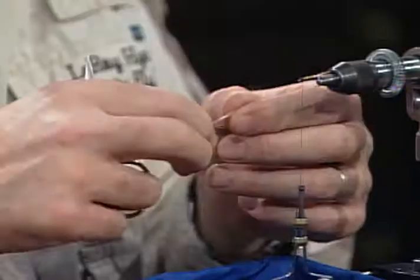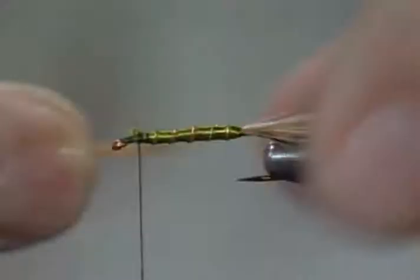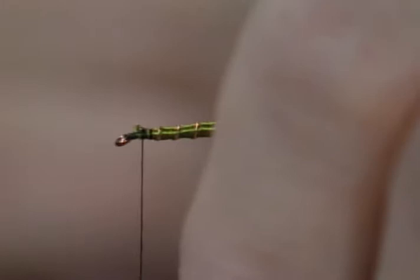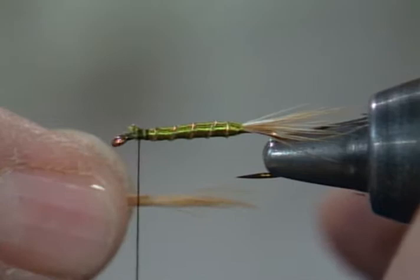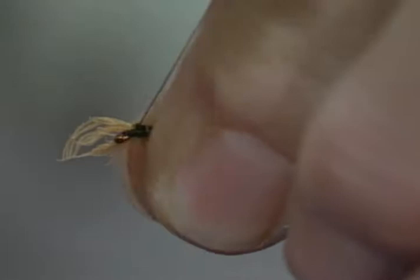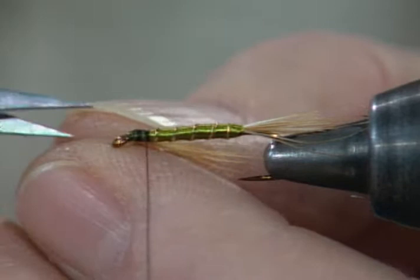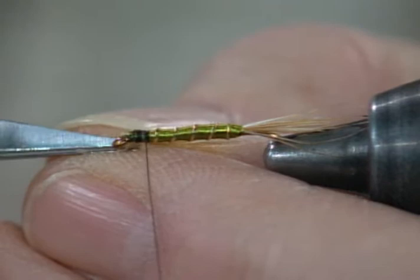Now we'll go back to this soft hackle, and this will be tied on as a beard. It could be tied wrapped all the way around the hook, or you could even leave it wrapped all the way around and it wouldn't hurt a thing. Some people wrap it as a collar and then pull it all under as a beard and tie it down — that works well too. I'll just hold this under, take it with my other fingers, and do a soft loop. If you want to shorten it up a little, just pull on the hackle.